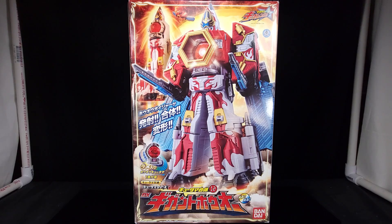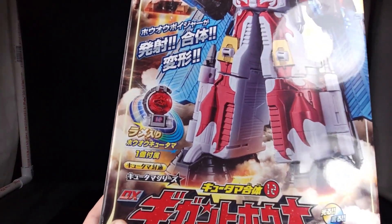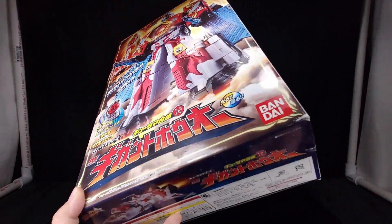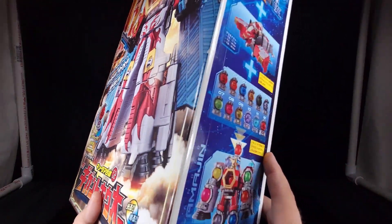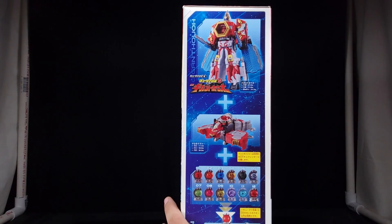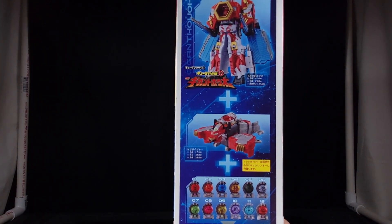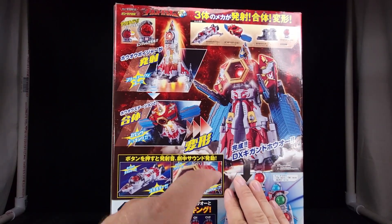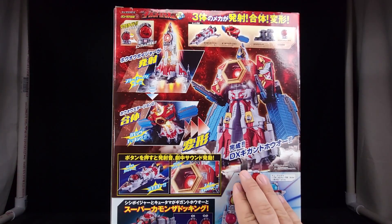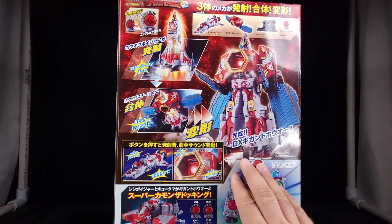You've got Gigant Ho-Oh there, the Ho-O Voyager in the back, you do have the number 12 and the line Kyutama there - it probably says Gigant Ho-Oh. These are the DX versions by the way. There's the Bandai logo and a slightly torn edge down there. On this side you've got Ho-O Voyager combined with Shishi Voyager combined with all of the Kyutamas of everybody so far, which equals something I'm not showing you just yet. Coming to the back, we've got the Ho-O Voyager, the Ho-O Station, and the Ho-O Base.